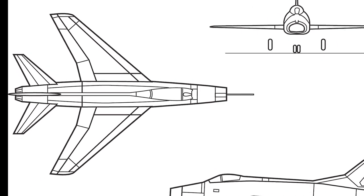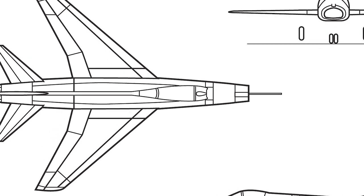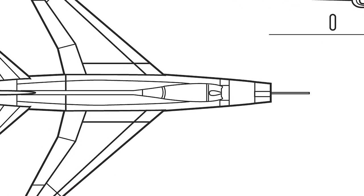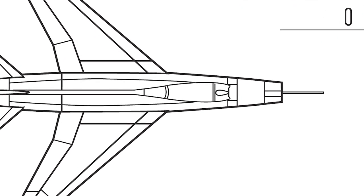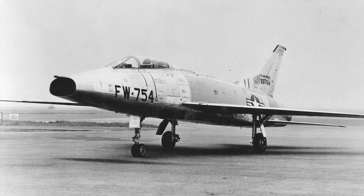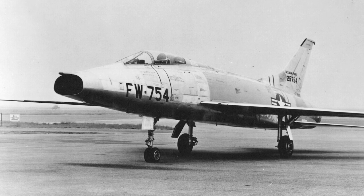In early 1951, North American Aviation presented an evolution of the F-86 Sabre to the U.S. Air Force. The new mock-up had wings that were swept 45 degrees, and went by the name Sabre 45. After a significant number of modifications, the aircraft was accepted as the F-100 in November the same year.